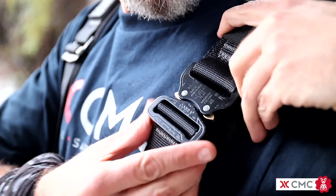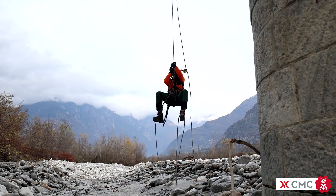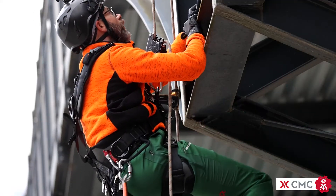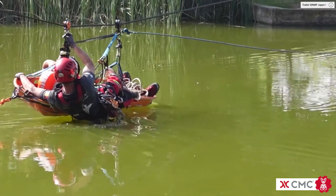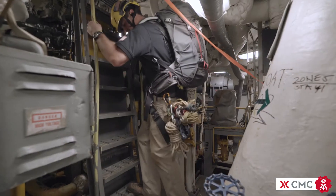CMC's Class 3 Atom Harness is comfortable and customizable for a wide range of technical operations, rescue, and rope access. It's important to properly adjust your Atom to get the most out of its supportive architecture. This video explains how to get the right fit to maximize your comfort, safety, and mobility.